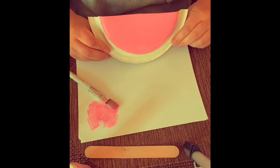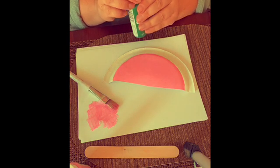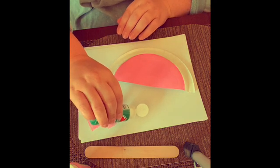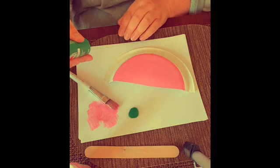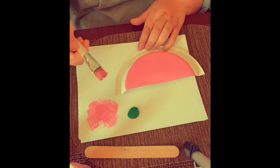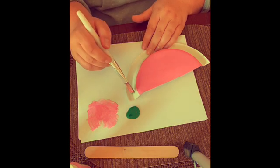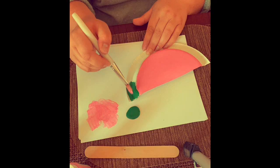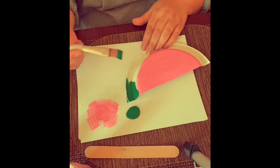Now we're going to do green. Take your green paint and squirt just a little bit out, just like so. Then take a different brush and go ahead and paint the green part all the way around, just like that.